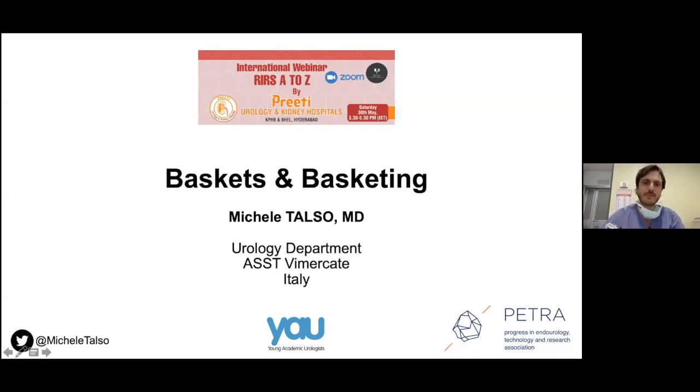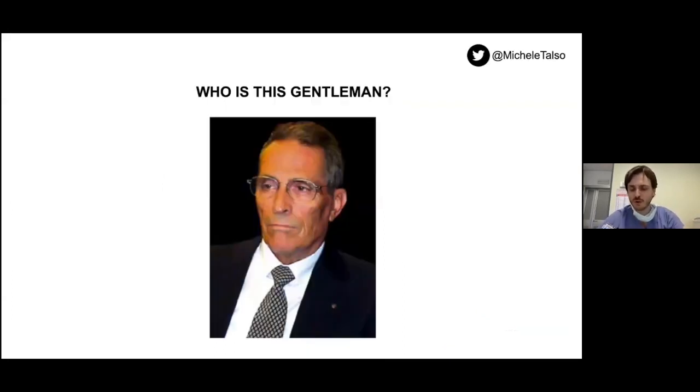I will talk to you briefly about baskets and basketing in flexible ureteroscopy. Unfortunately we cannot see the audience watching our webinar, but this question is for everyone: if someone knows who this gentleman is, please keep it in mind — I will tell you at the end of the presentation.